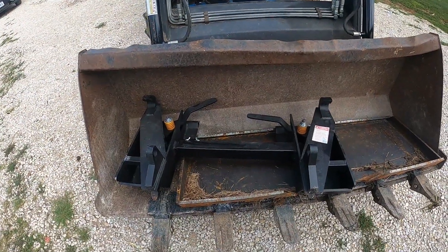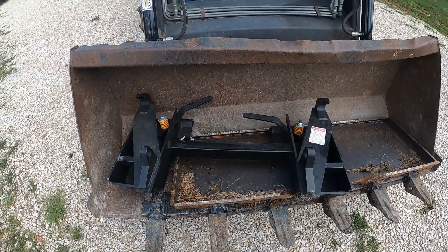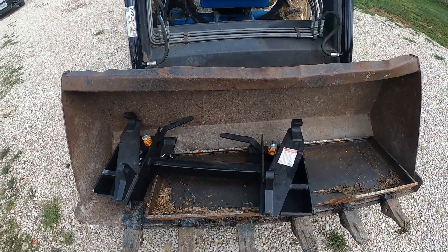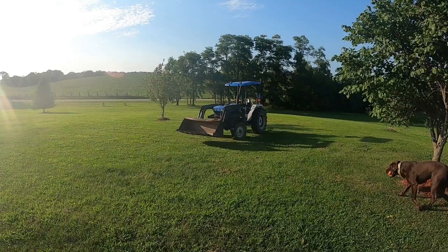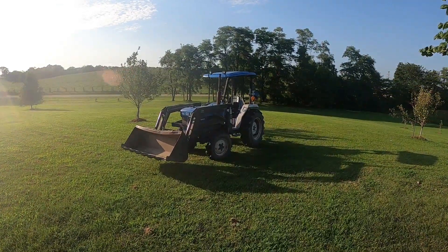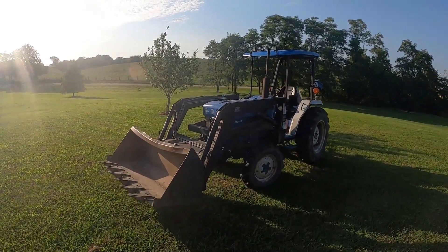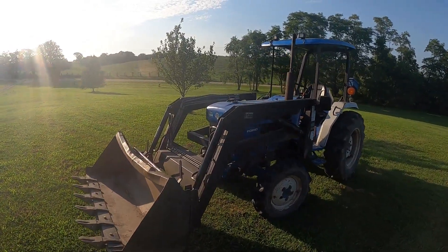Now we've got it in the bucket — you can kind of see it just a little bit better, at least the back side of it — and we're on our way to the shop. I just picked it up from the shop and drove it back home, and I'm going to show you what they did. Unfortunately, I couldn't get footage while it was at the shop because they were doing it during the day while I was at work.